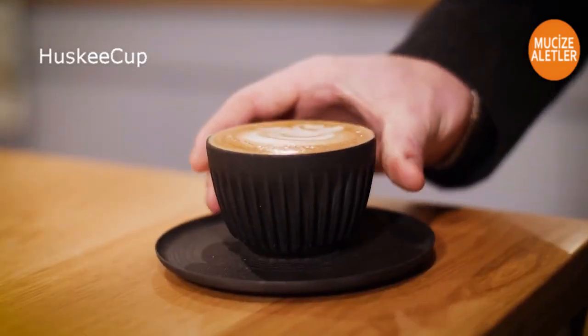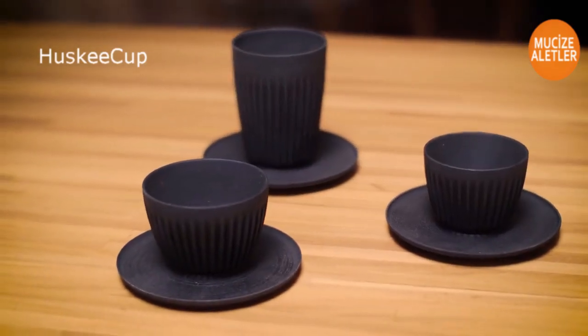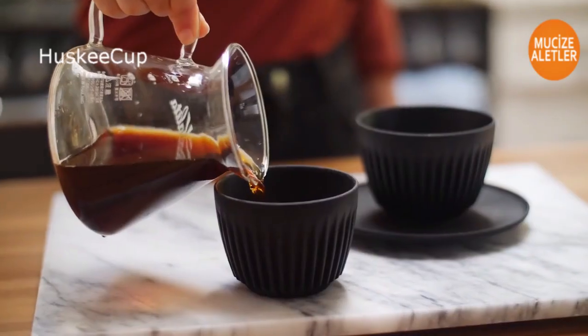Introducing Husky Cup. Made from discarded coffee husk, Husky Cup is a reusable ceramic alternative that's comfortable to hold and keeps your coffee hotter for longer.